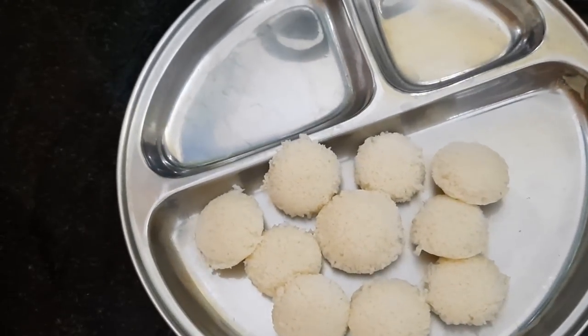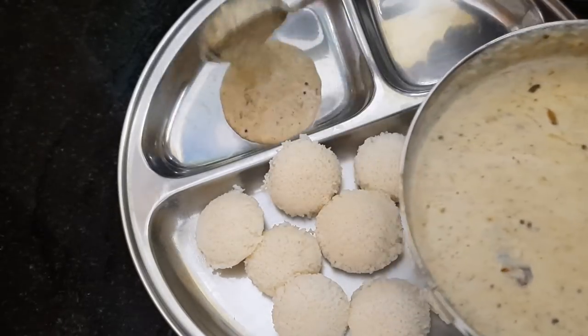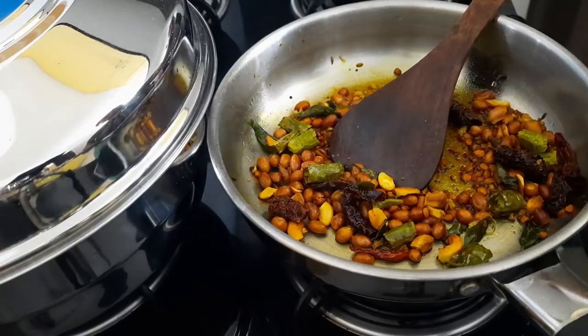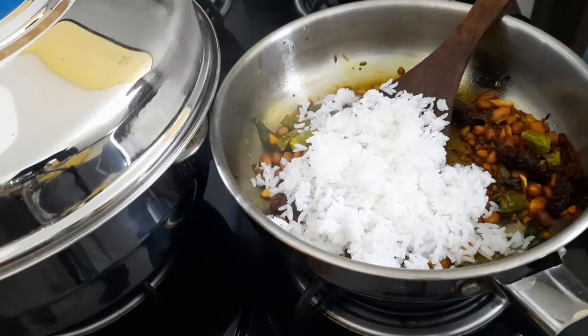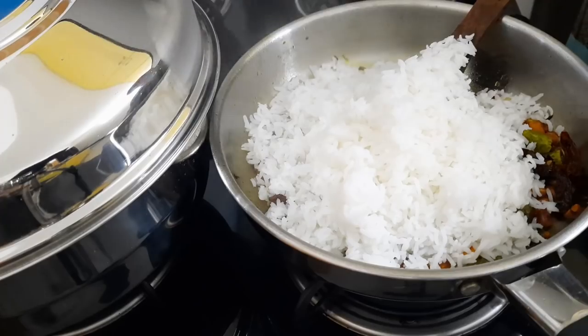It is the best combination with idli. We are doing a small chutney. We will fry the lemon rice.